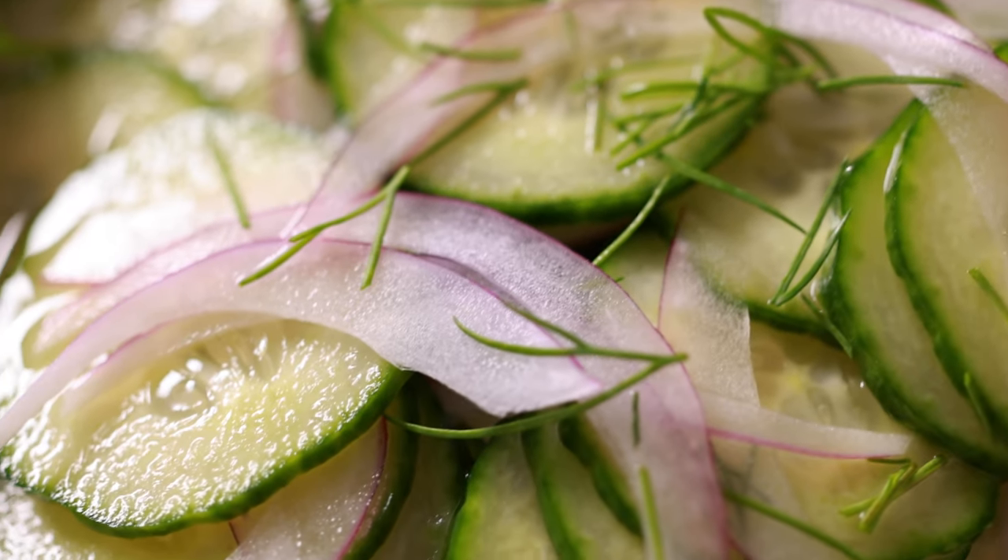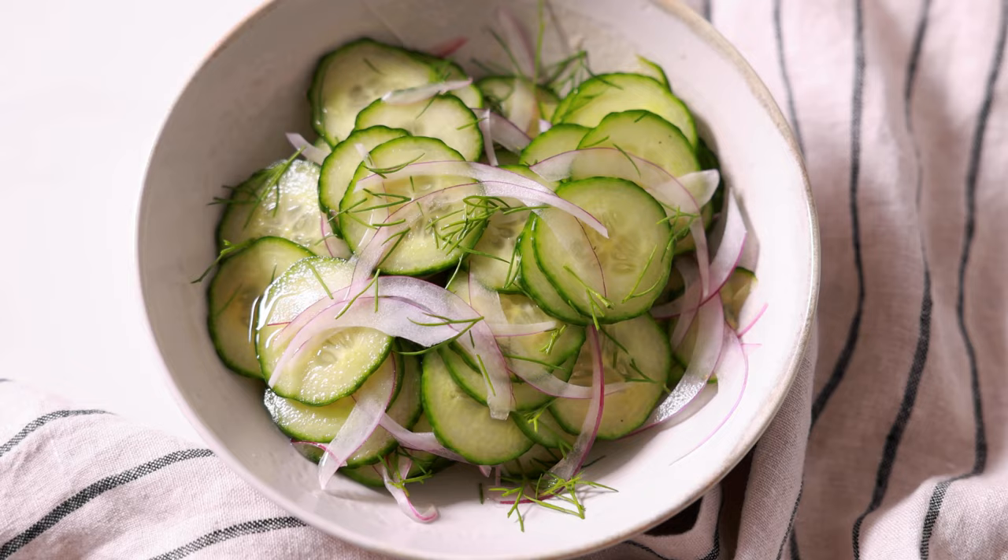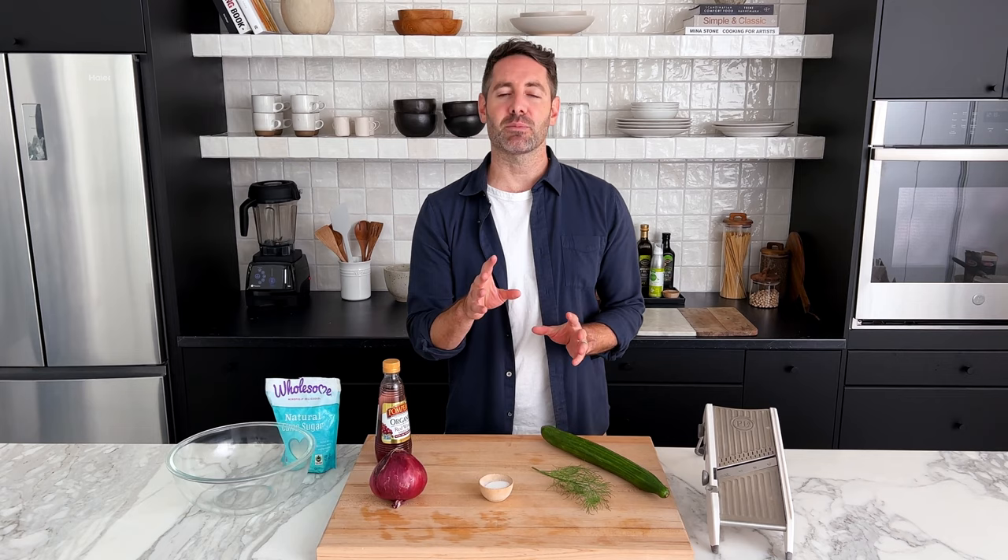My cucumber salad recipe is super refreshing year-round, but I especially love it in summer. I'm Justin from Cooking with Coit, and I specialize in clean comfort cooking.